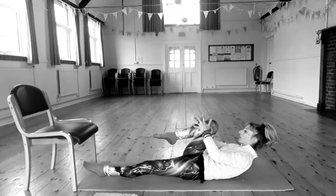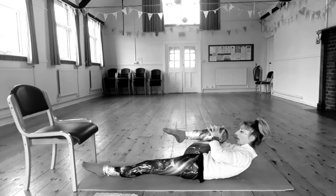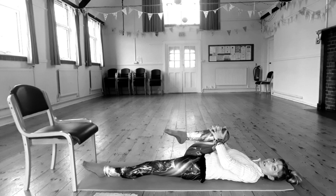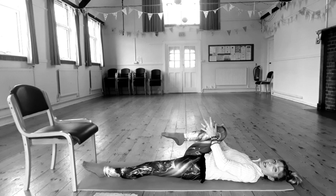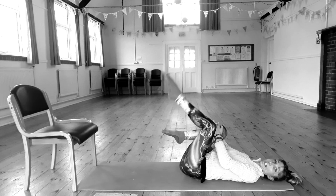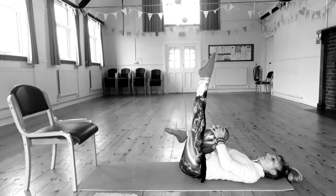This time, draw your right knee in and relax your head and shoulders. Just stay here, relaxing your back, pressing your other leg down into the floor. Keeping your tummy pulled in, extend your left leg down to the floor.